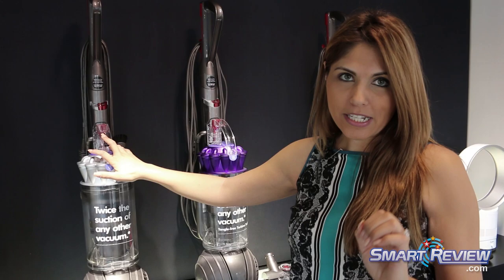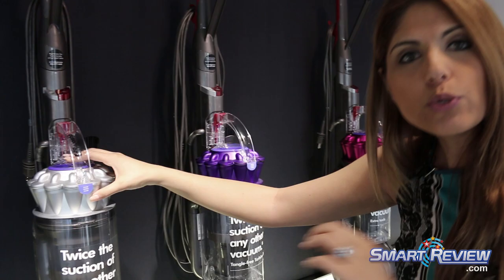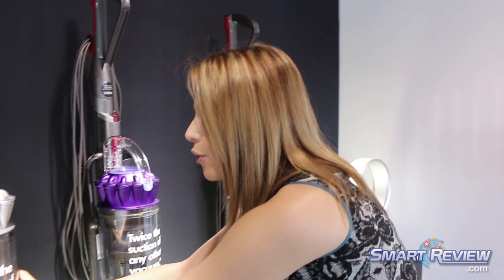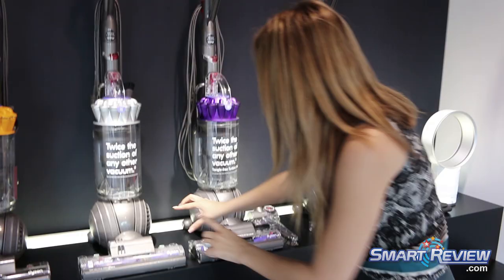It has more power than previous models. Inside, what we have here is one of our latest technologies — patented Radial Root Cyclone technology. These vortex fingers are spinning the dirt and dust at very high speeds, separating the air molecules from the dirt molecules, so all of the dirt ends up in the clear hygienic bin while cleaner air passes through the vacuum.